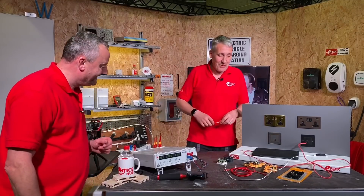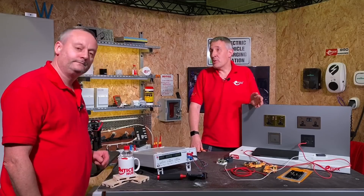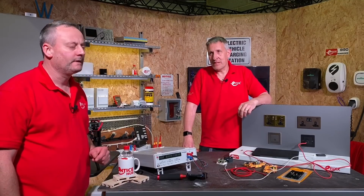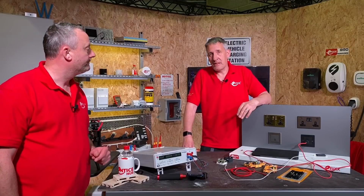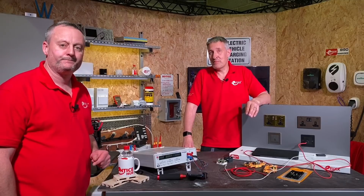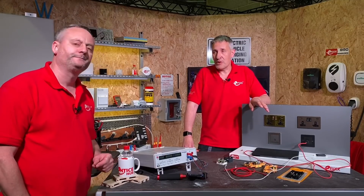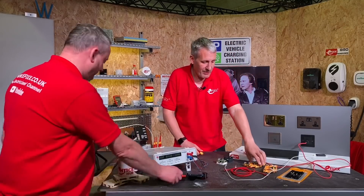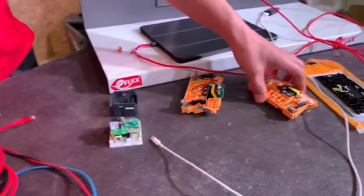USB sockets when they first came out got quite a bad press, and then someone flagged up in one of our other videos a report by the Electrical Safety Council which was about four years old. Since then BS 1363 has been updated numerous times to include these charging sockets. We'll probably have a closer look now — bring the camera in — we'll have a look at some of the things that relate back to that regulation.